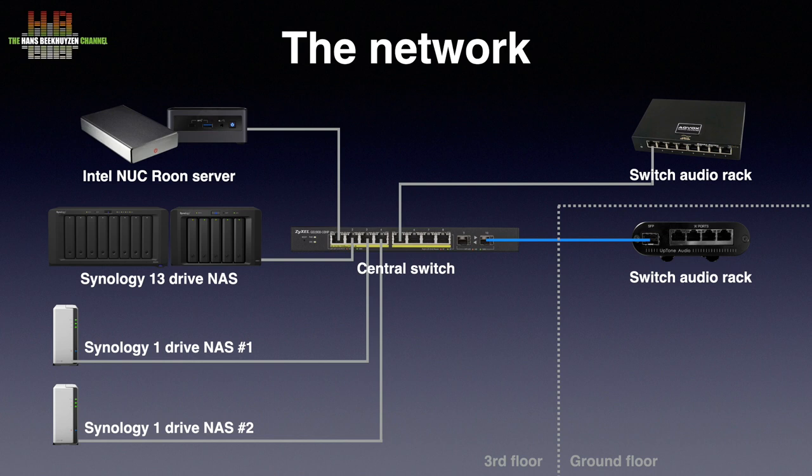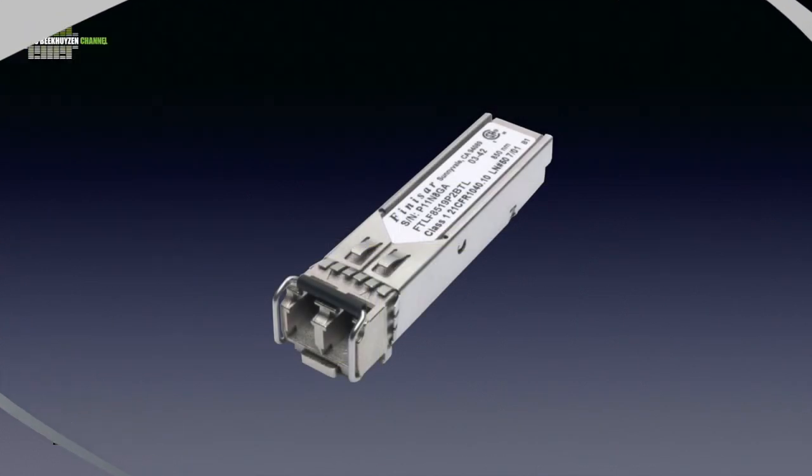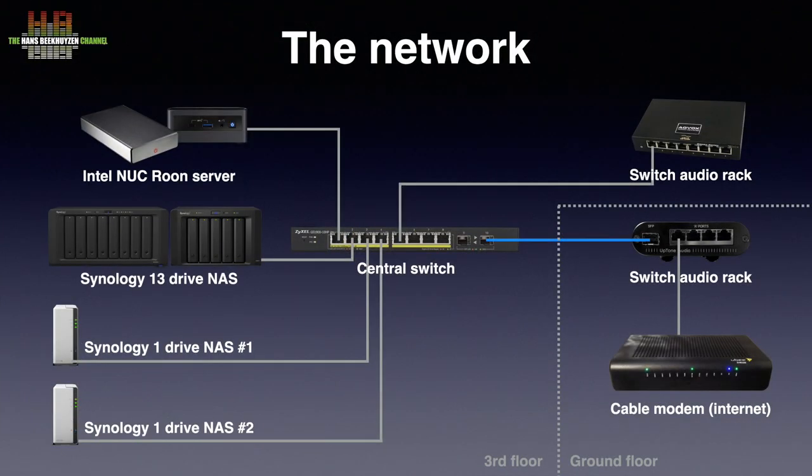To use glass fibre with these switches you need special modules, the so-called small form factor pluggable transceivers, abbreviated to SFP. I use Finisar transceivers simply because they were recommended by my supplier. The SFP is on the dirty side of the EtherRegen, as is the connection to the cable modem that provides internet to the network and connects to other network devices on the ground floor.